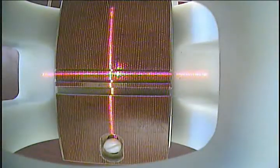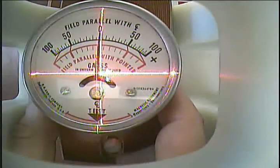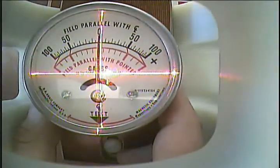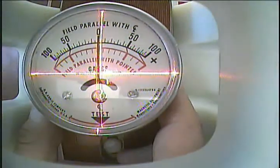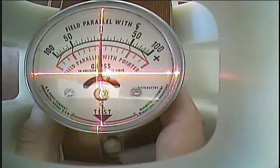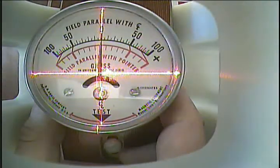Moving on to a 100 gauss magnetometer, we will see just how easy it is to change settings to check magnetometers with 5 times the range of the previous meter. It makes no difference if you are checking a 5 gauss magnetometer or a 100 gauss magnetometer. All one needs to do is rotate the range knob to the appropriate test, push a button, record the results, and you are done.